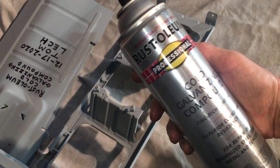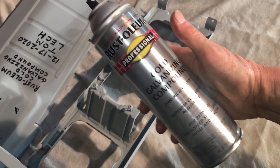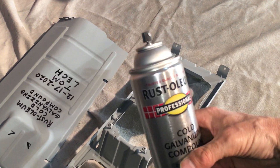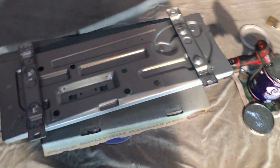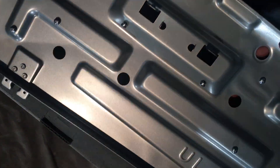I used regular rust sodium cold galvanizing compound — not too expensive. I have three coats on here and three coats there. It basically used the whole can; there may be a half ounce left at the bottom. So one entire can put three coats on these two units.